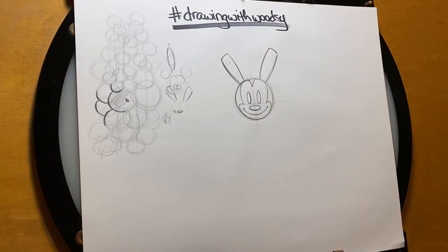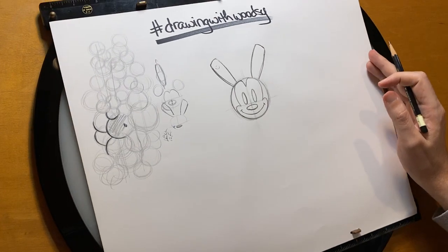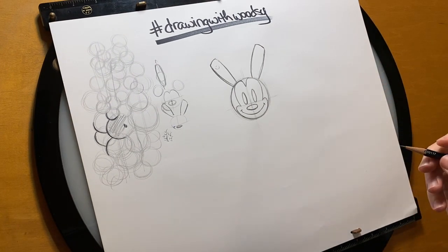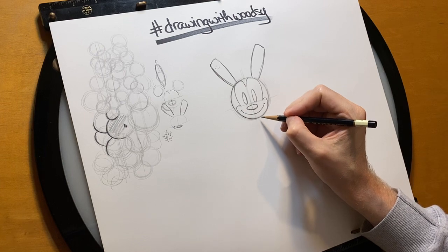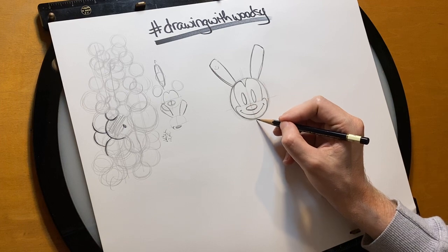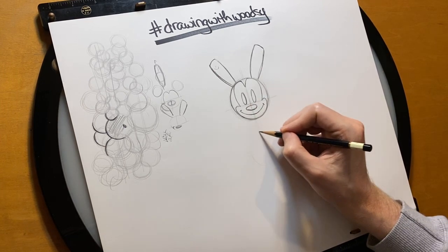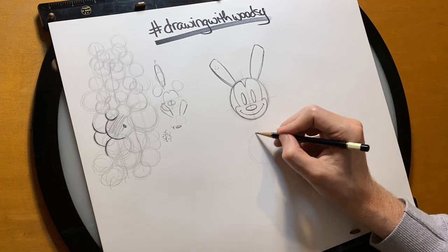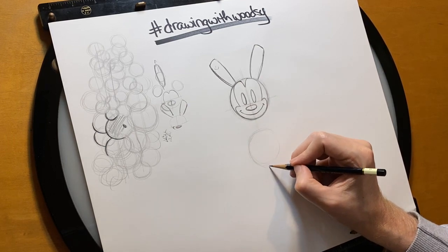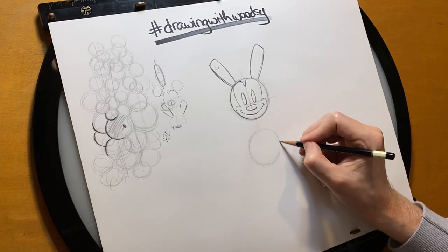So before we start coloring anything in, I want to actually start drawing the body. And the belly of him is the same size as his head pretty much. So just below the head, I'm going to leave a gap there, but not too big, and then draw another circle about as big as the head. Keep it light so that we can redefine the shapes later.